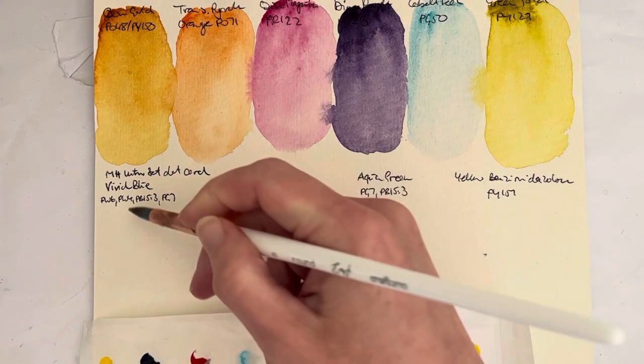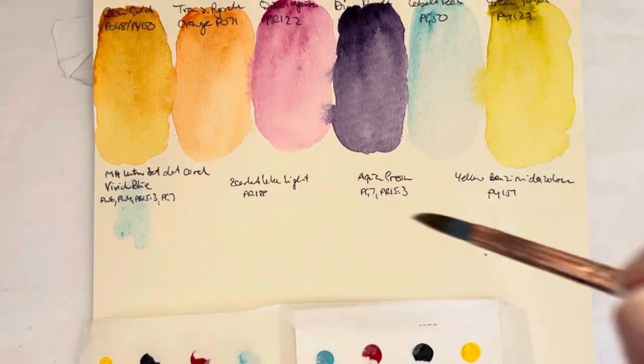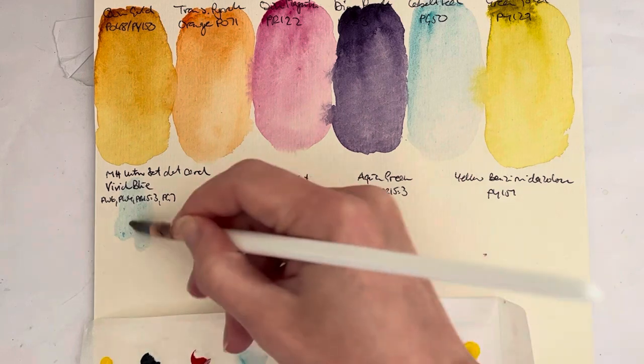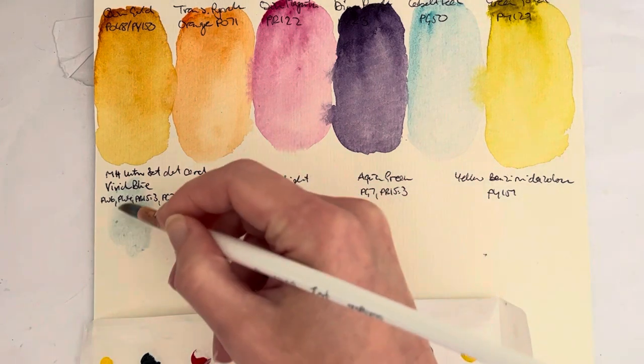This is available as a set of four tubes — the intro set. The colors in it are Vivid Blue, Scarlet Lake Light, Aqua Green, and Yellow Benzimidazolone. The Vivid Blue is a mixture of PW6, PW4, PB15 Column 3, and PG7.